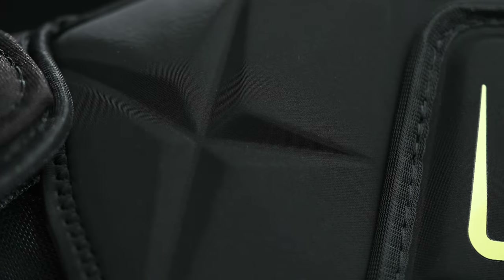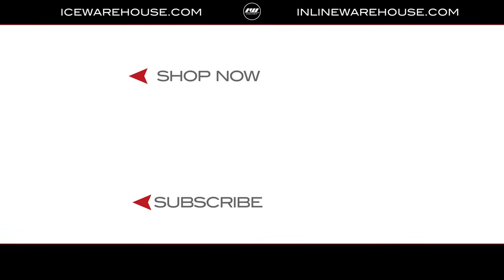It just looks great, feels great, and offers great protection. For more information, go ahead and click the link in the description box. Make sure to give us a thumbs up on the video and subscribe for more videos like this.